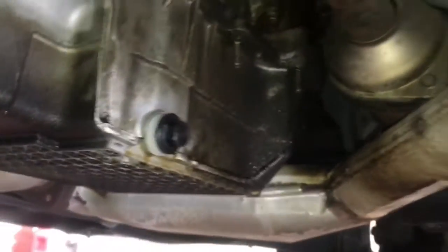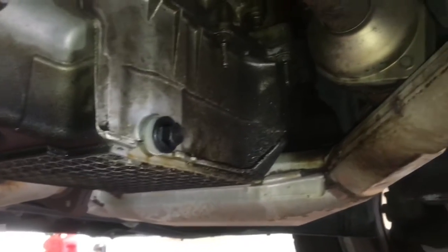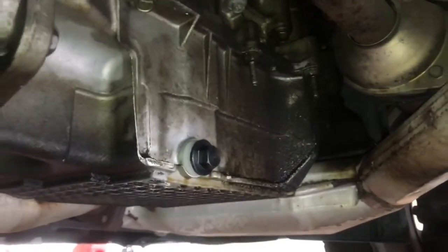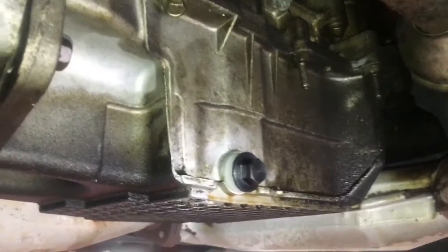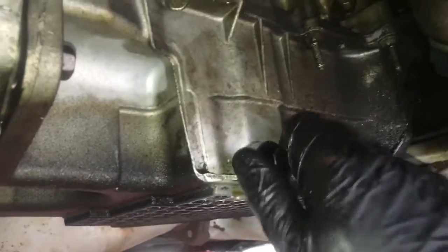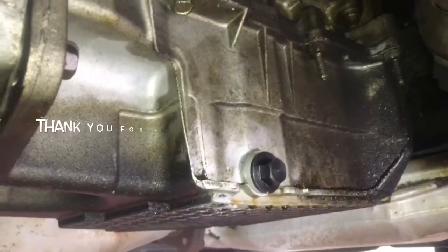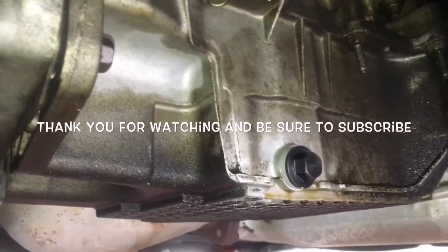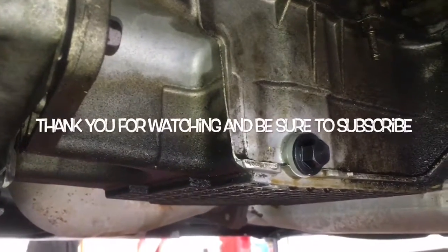Fill it up with oil, and then swing back whatever you took off to gain access and put that back on. That pretty much completes the job on how to repair a stripped-out drain plug on an aluminum oil pan. I'm Brian Eslick from How To Automotive — thank you guys for watching my videos, and I encourage you to subscribe for more valuable videos like this.